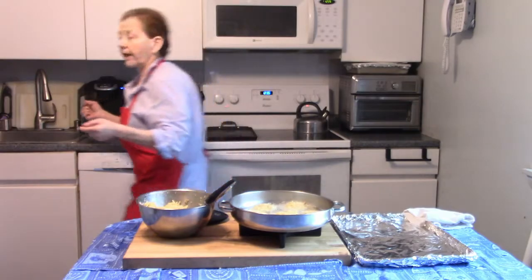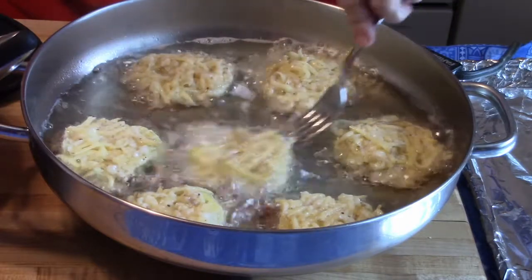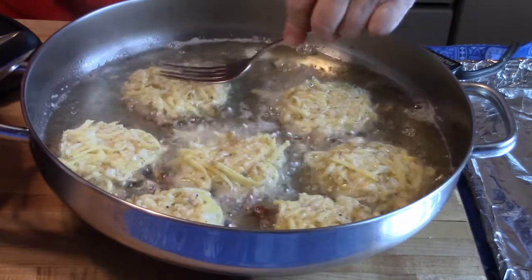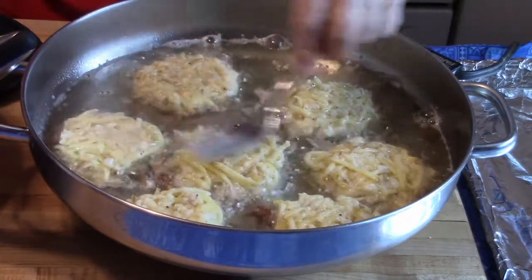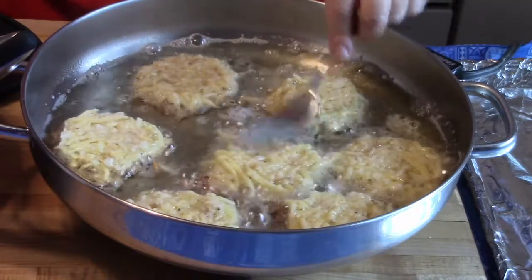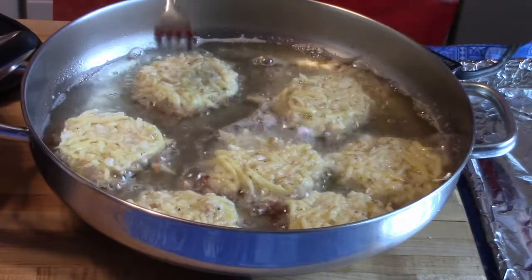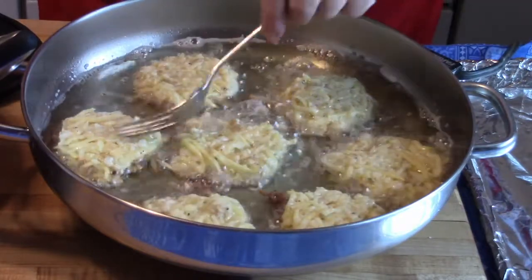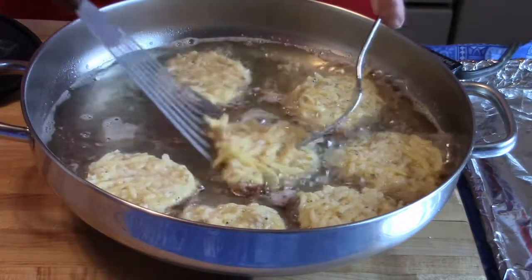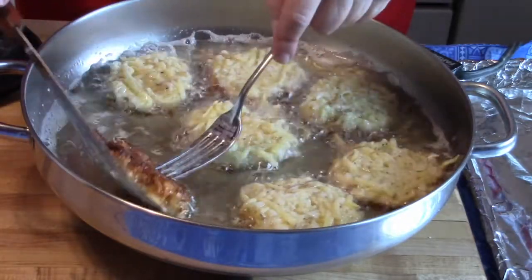I'm going to wash my hands and then we'll come in for a closer look. You have to keep your eye on them because you don't want them to cook too fast — you don't want the bottoms to brown before the potatoes are actually cooked. I kind of smoosh them down a little bit because I like them real crisp. The more surface area they get, the more crispiness. The oil is about 325 now. If some parts of your pan are hotter than others, just move these guys around a little bit.